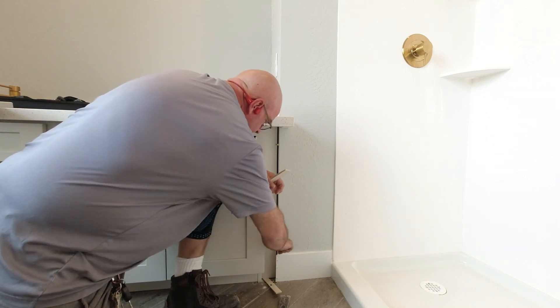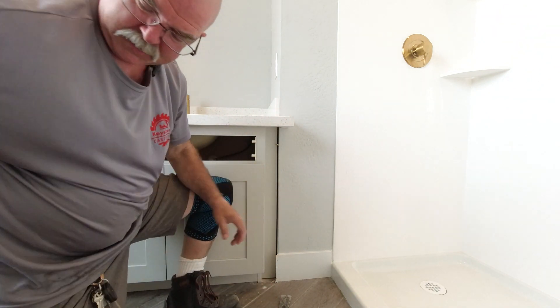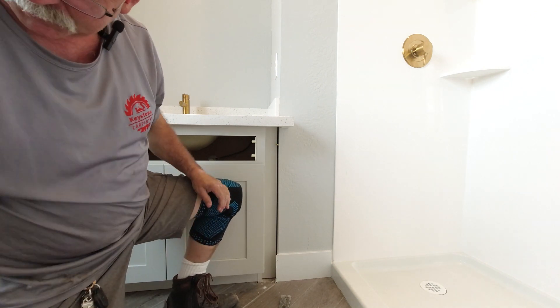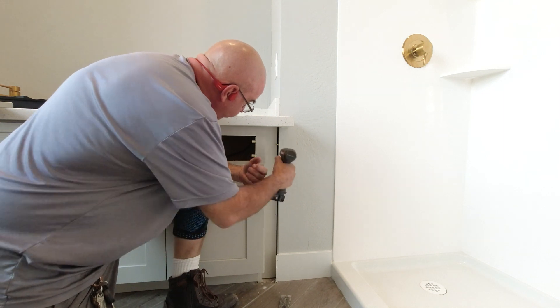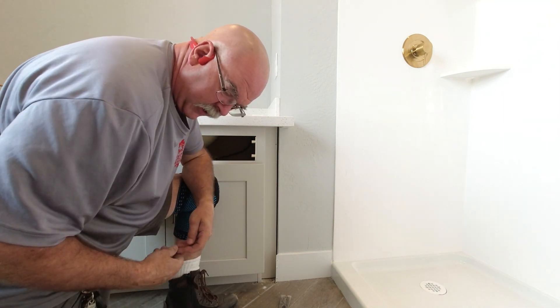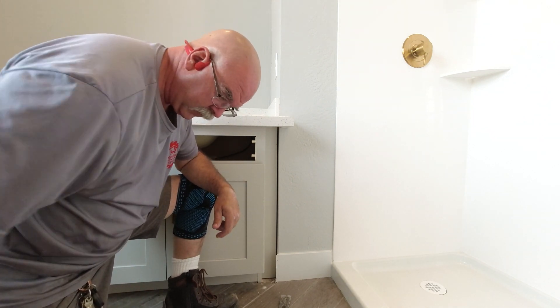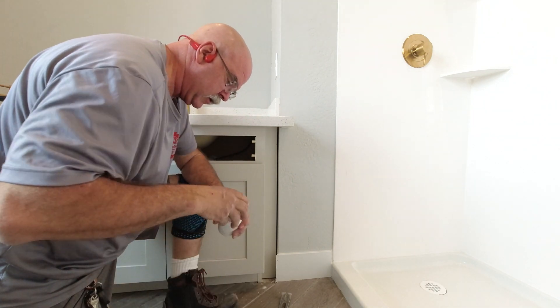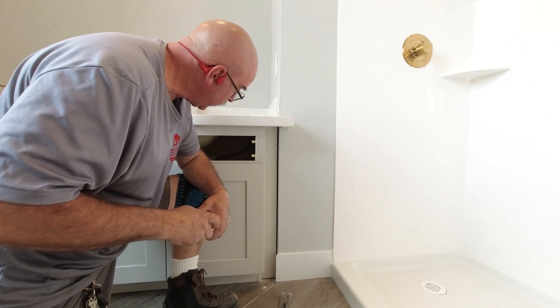We can pull out all of our shims. The bottom one you could leave or take — there's no need for it, so I'm going to go ahead and pull them out. I pay for my own shims. We'll take that little handle screw back out and throw it back in the bag, because why waste it? There's nothing wrong with it. And of course I found the short screws as soon as I went with the other ones.